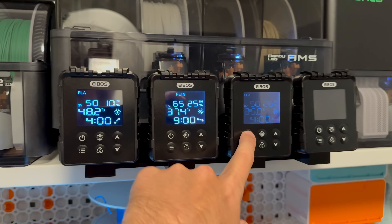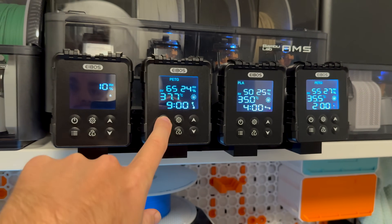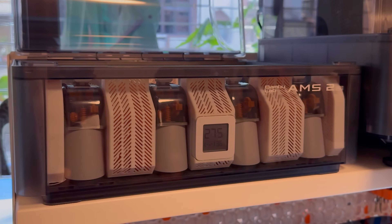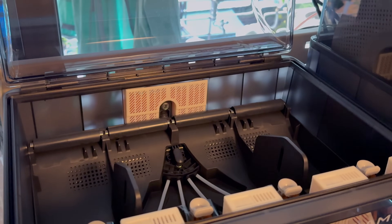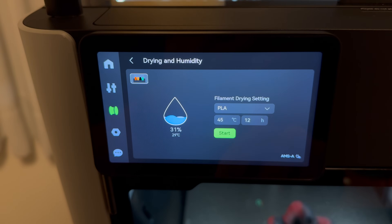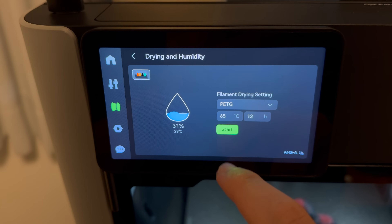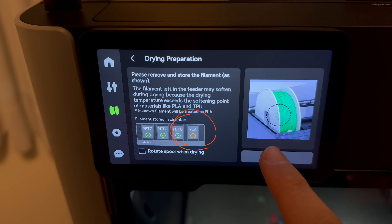What is unique about the Tetras is that these are four completely separated dryers that just happen to be located next to each other to fit on one single AMS. So you can dry one spool of ABS or ASA in the middle while having PLA or PETG on both sides without any issues. As a side note, the AMS 2 Pro also has a one-chamber design like the Sunlou, but since it's directly connected to the printer and supports RFID tags on Bamboo Lab spools, it will track the material for you and let you know which spools need to be removed before starting the drying process.